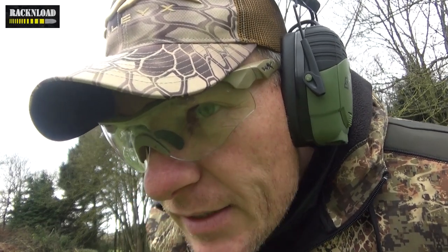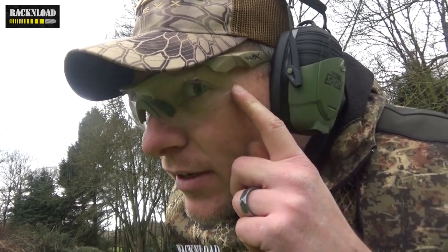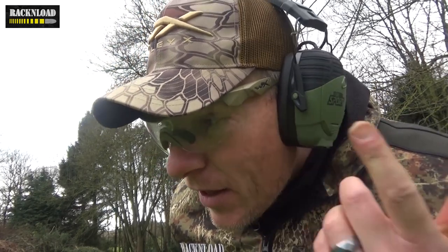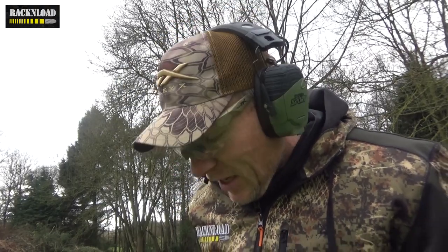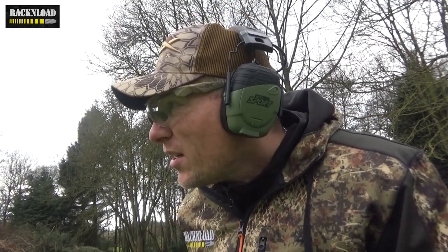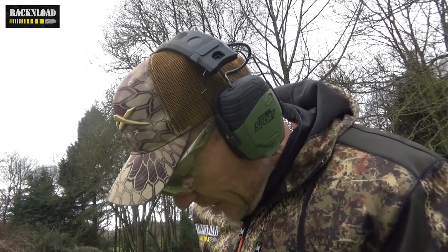Eye protection is an absolute must when you're shooting - it really is - and nothing is as good as Wiley X's. These things I wear all the time when shooting, and I have had a few ricochets hit me, especially when using shotgun with steel shot on gongs. Occasionally you get the odd bounce back, and these things are just absolutely brilliant.